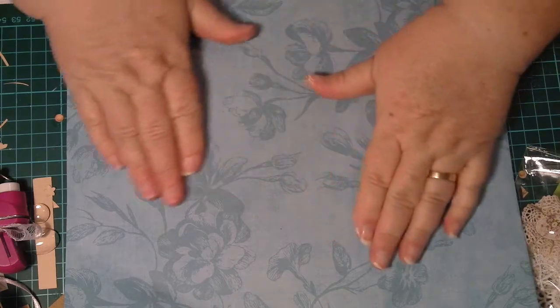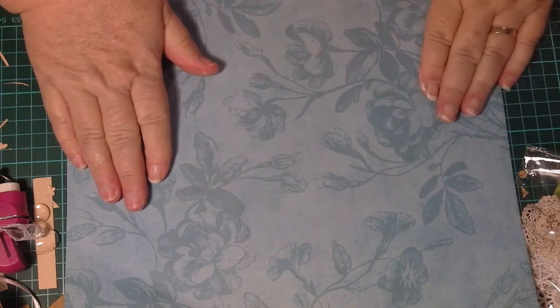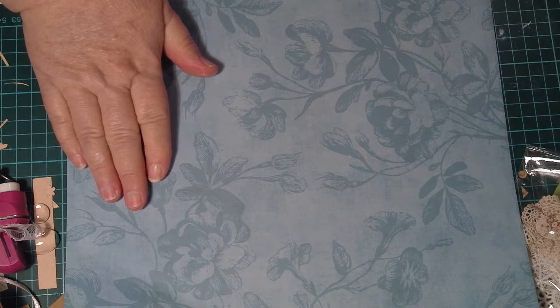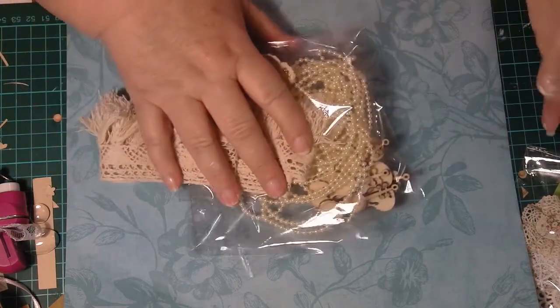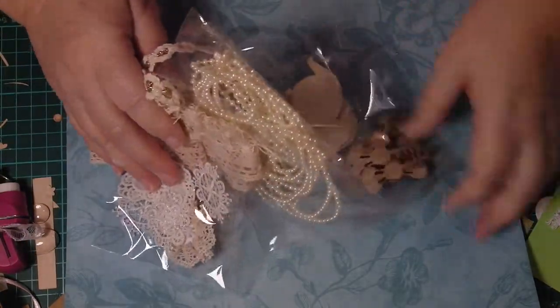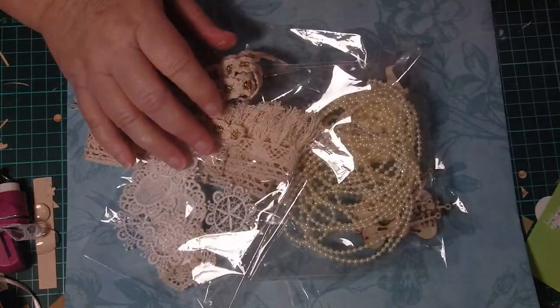I've come back on today to show you I've got some lovely stuff from Irene, and I'm so sorry, Irene, that it took so long. I was very surprised and very happy, believe you me, when I got it out of the parcel — all this lovely stuff — and I really, really appreciate this. I really do.